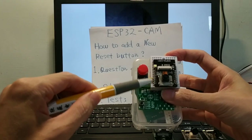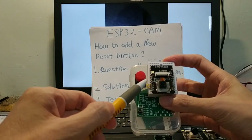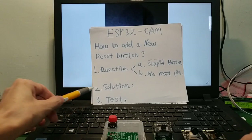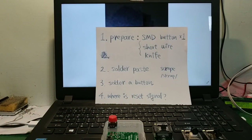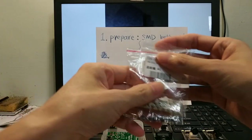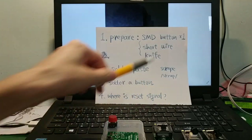Problem B: no reset pin. If I want to have a reset button on the case or on the PCB, where is the reset pin? There is no reset pin.